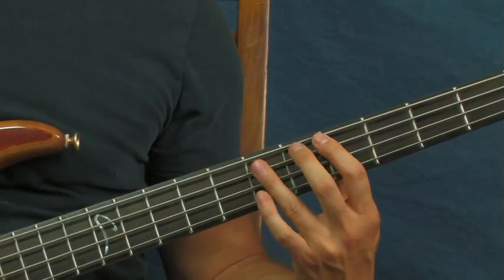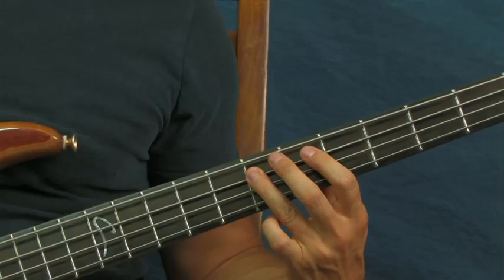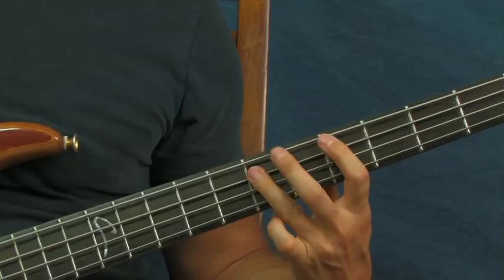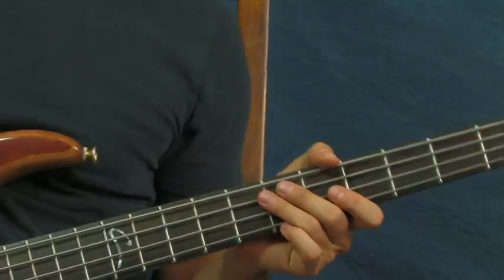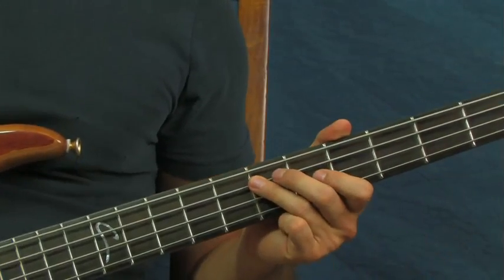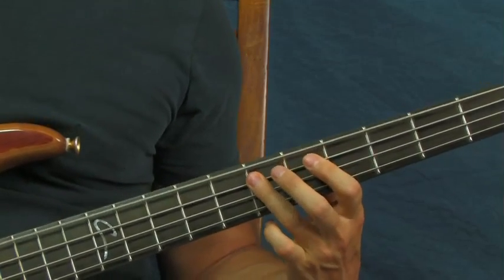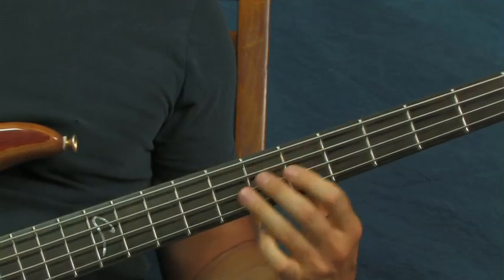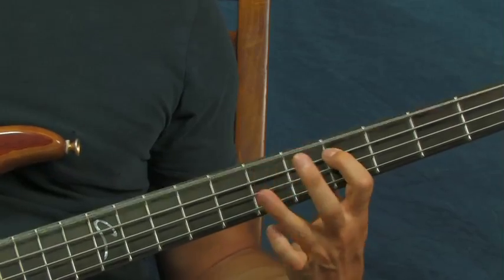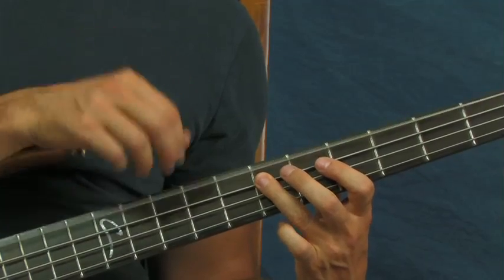You could also just hit these as regular notes and not hammer-on — either way it's going to sound rad. Another way you could do this is, since you're hitting the seventh fret of the A string which is an E, you can hit the open E string with it. So you hit the seventh fret and also the open string together as a chord.